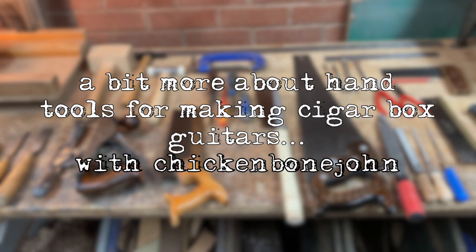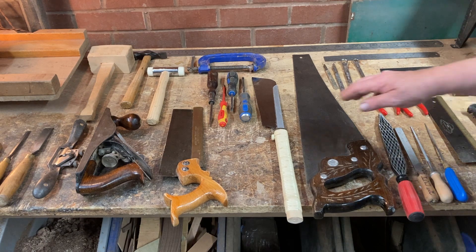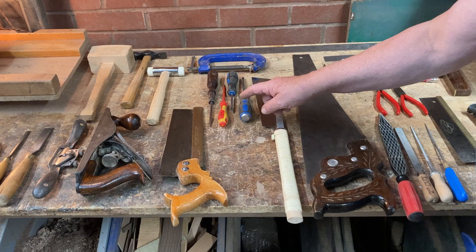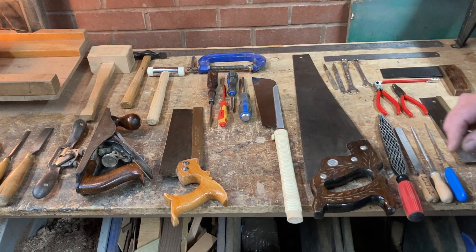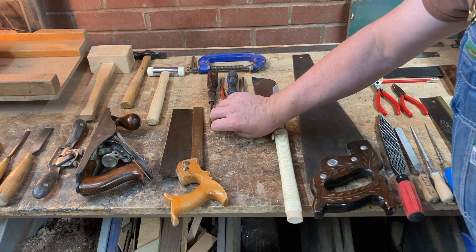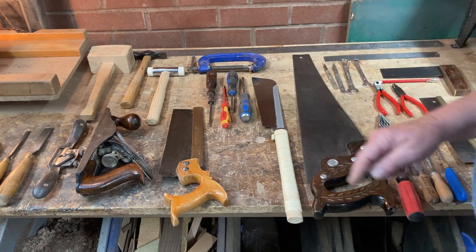It's Chicken Bone John here with a little addition to those basic tools for building cigar box guitars — the sort of stuff you might have lying around the house. A couple of screwdrivers, large and small Posi-Drive, a flat-bladed electrician's screwdriver, and a regular flat blade screwdriver.